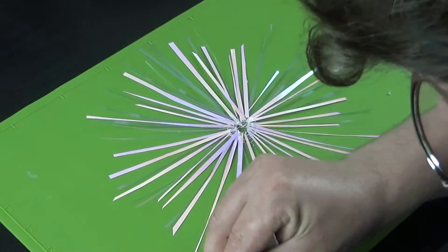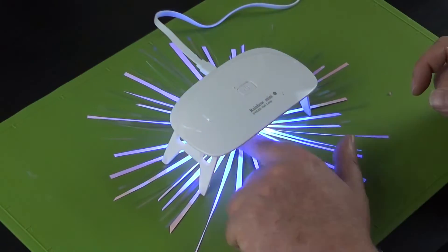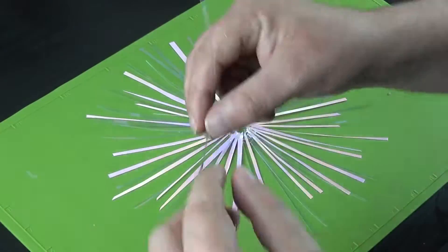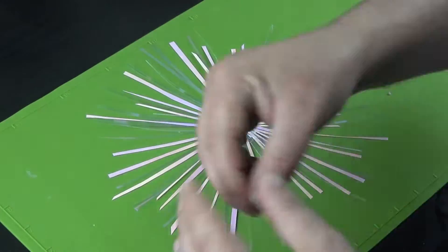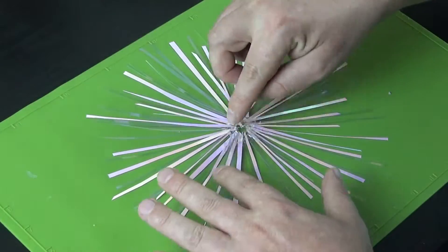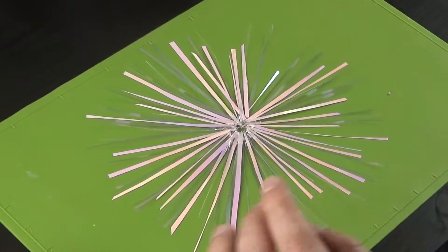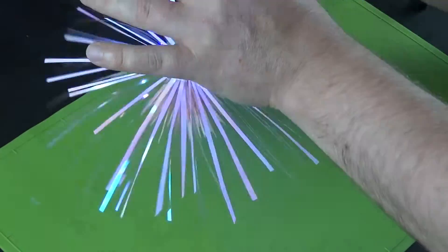When working with UV resin, you'll need either a UV light or direct sunlight to cure it. Be sure to put lids on bottles you're working with and move any brushes or tools out of the way before using the light, so they don't accidentally cure. I'd also suggest using gloves if possible — I know I'm not — and a mask as well.